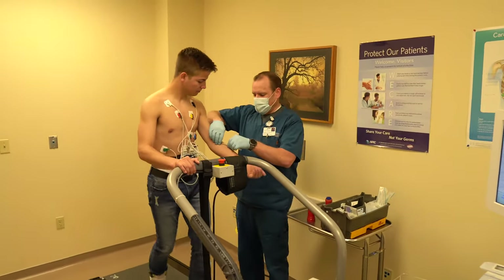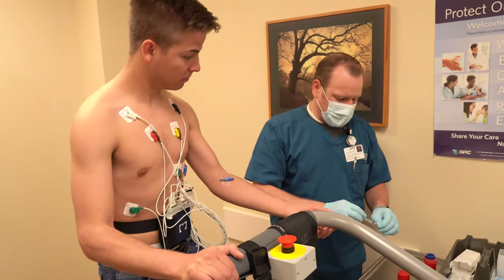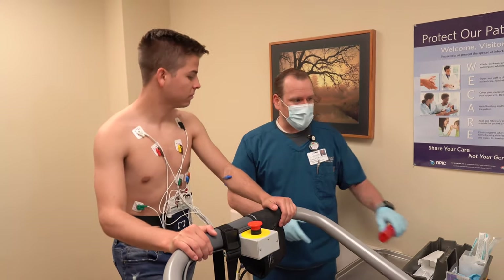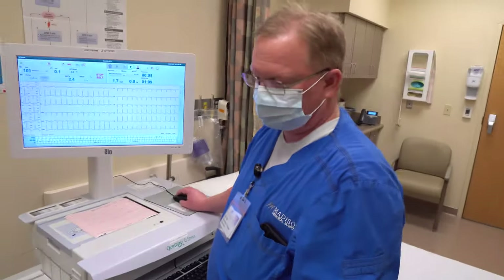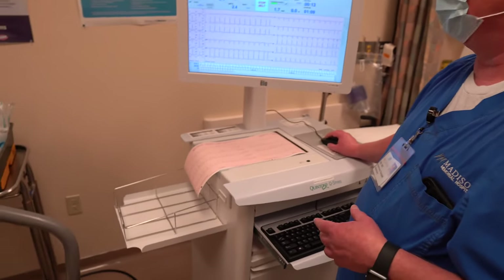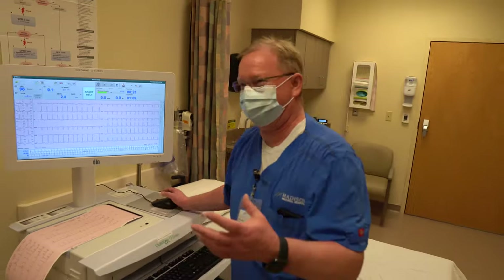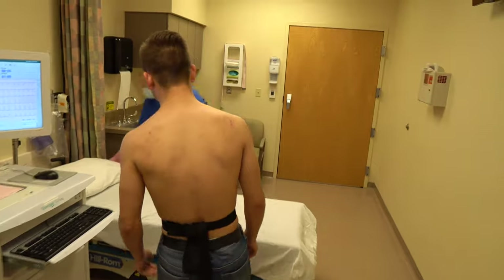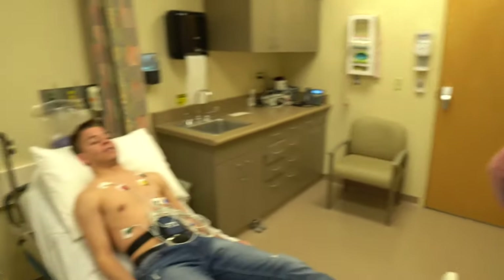Just like the first one, we just hold that right there — you can even rest your hand on the handlebar. We do that injection, and once we've injected, we'll have you exercise about one more minute, then put the treadmill into cool down mode — it goes flat and slow. Let you do that for about a minute to catch your breath, then we go ahead and stop the belt. Then we have you come back over to the bed, lay down, and we watch you for about another five minutes. At that point you're done in this room — I take everything off and then it's back to Adam to finish the rest of the procedure.